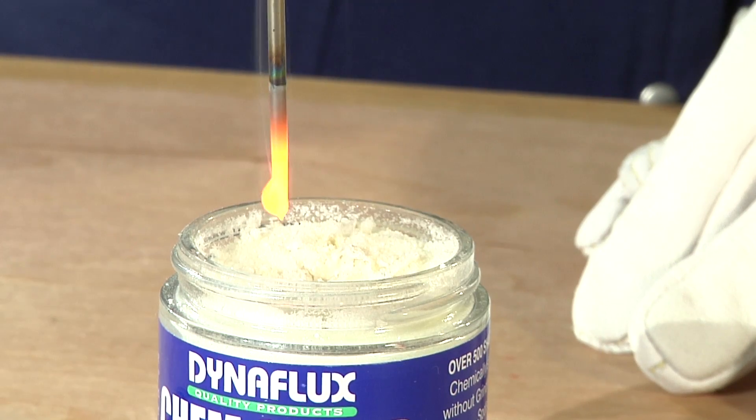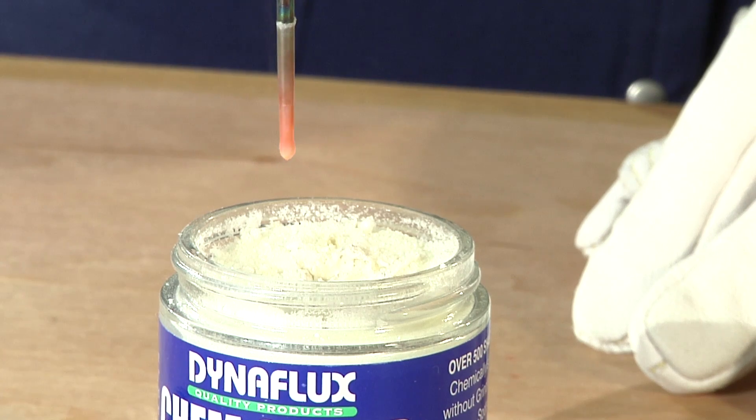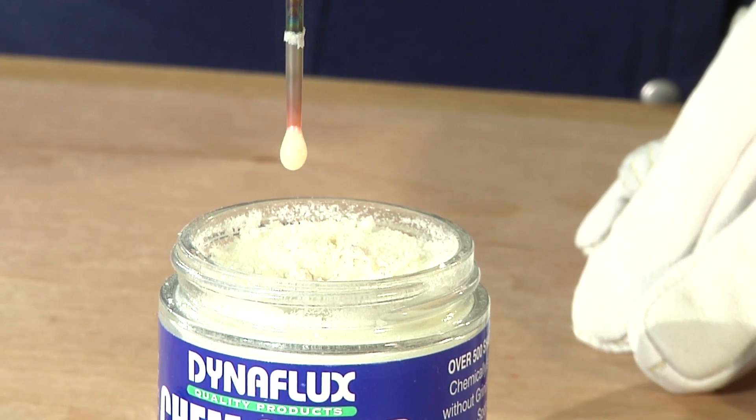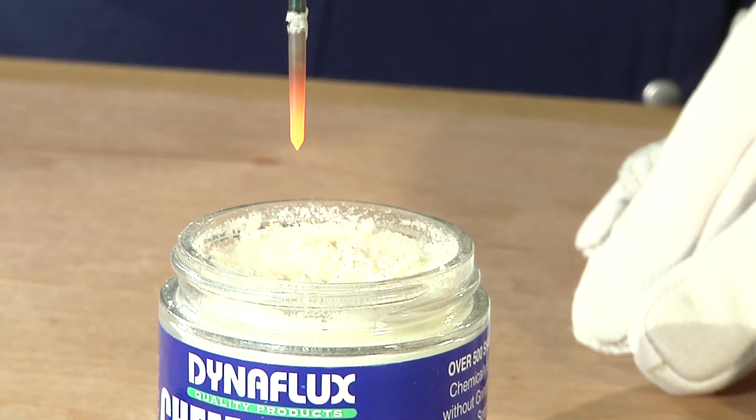Next, dip the red-hot tip into the granulated ChemSharp chemical compound for a few seconds. Repeat dipping until the desired point and taper is achieved. It's as simple as that.